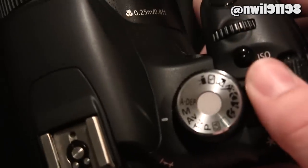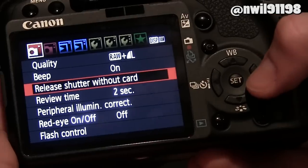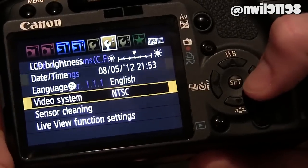Next, you're going to want to check your camera's firmware version. You can do this by turning your camera to manual mode, turning it on, pressing menu, and scrolling over a few icons — you will find the firmware version in the list.